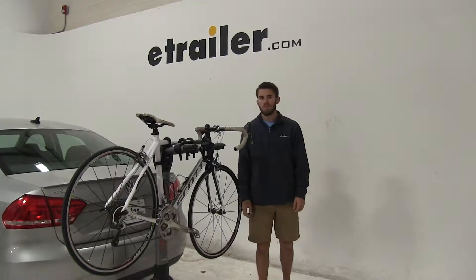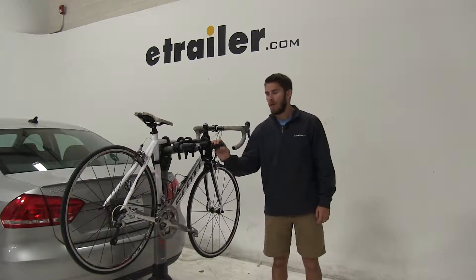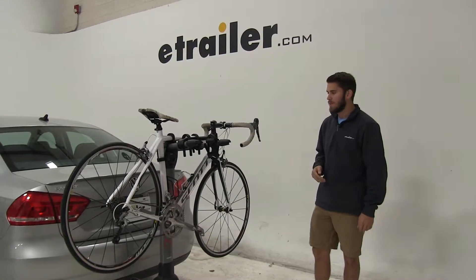Today in our 2014 Volkswagen Passat, we're going to be doing a test fit on the Yakima Ridgeback 2-bike hanging style rack, part number Y02457. Now with the bike installed, let's take a closer look and show off some of the features.